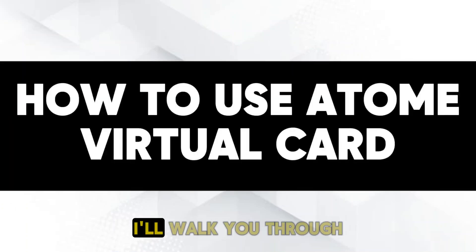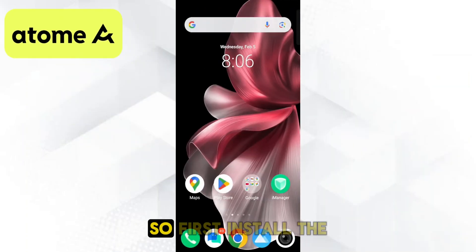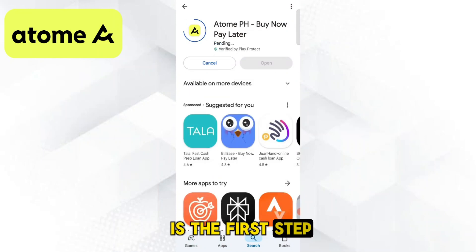Hey everyone! In this video, I'll walk you through how to use the Atom virtual card for quick and easy payments. First, install the Atom card from your App Store or Google Play. This is the first step to getting access to your virtual card.